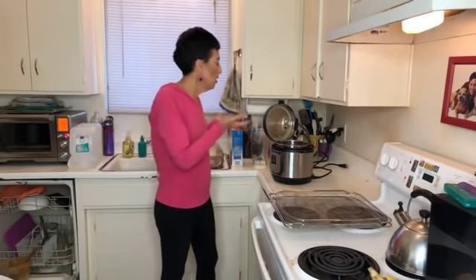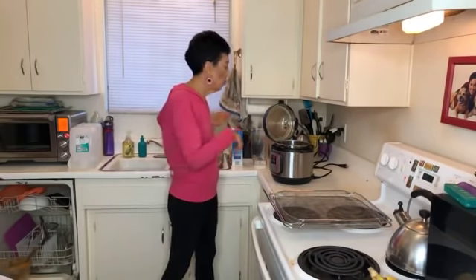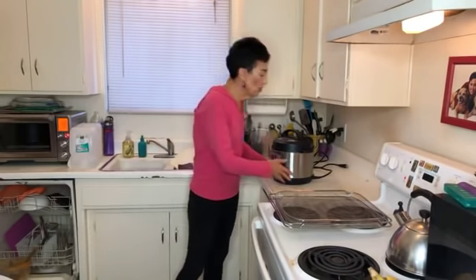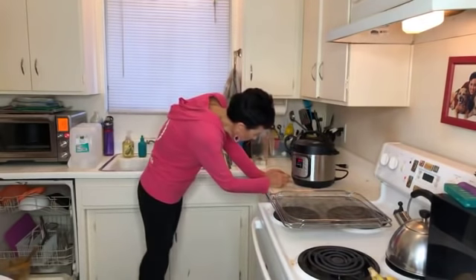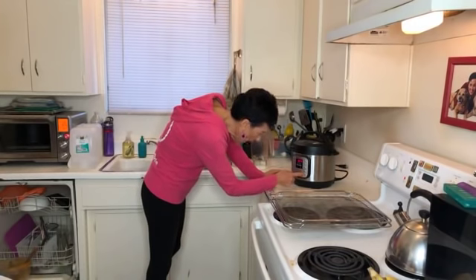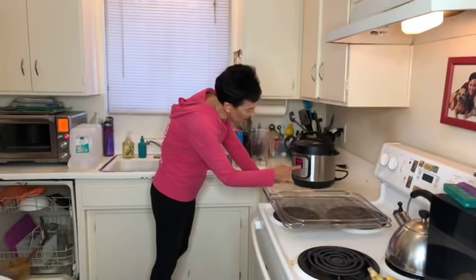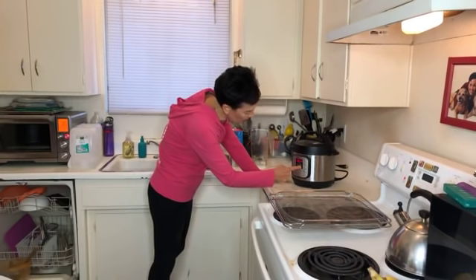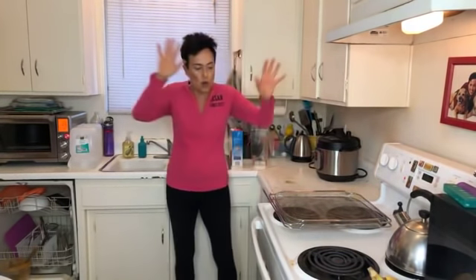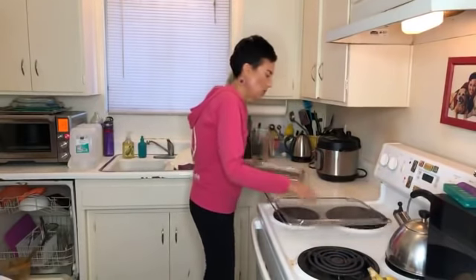I'm using the three-quart Instant Pot, which along with the eight-quart is my favorite. I'm using the manual button because the rice button is for white rice. I'm going to set it at 25 minutes — they recommend 22 to 25, but I like it more well done. That's it — boom, we're done. We're going to have rice when we're done.